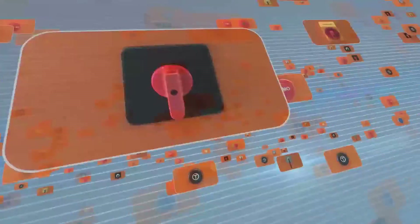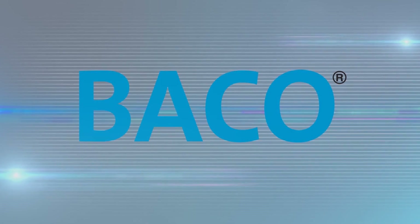For more information, please visit our website at www.baco-international.com. Thank you.